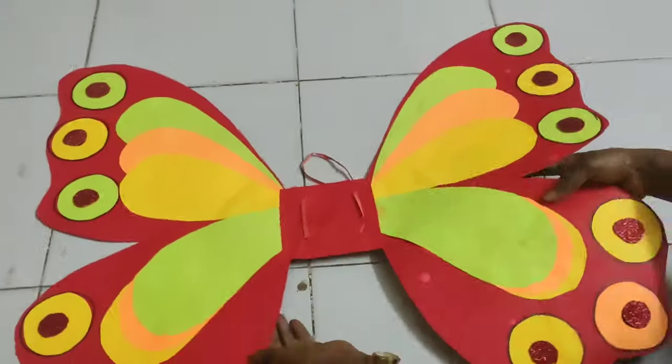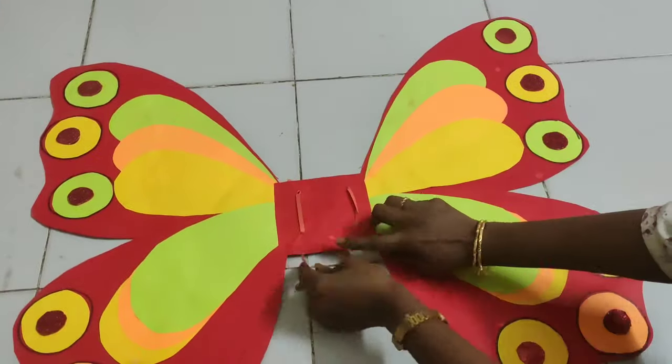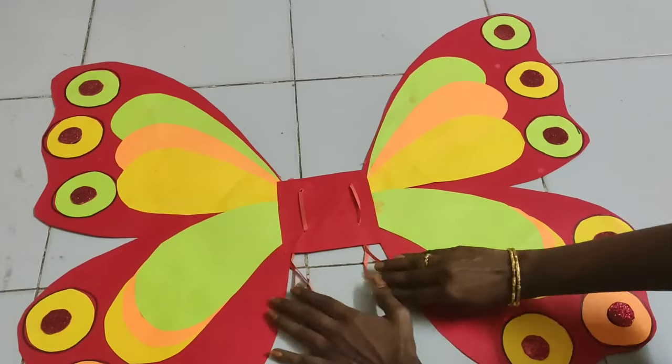Your butterfly wings are ready! Children, you can wear them and enjoy. Have a nice day!